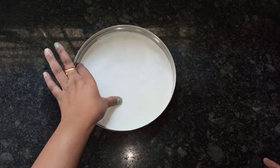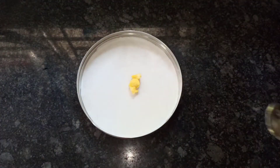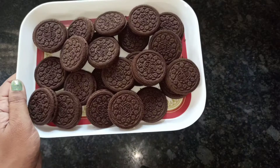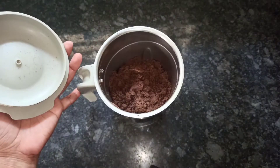In a tray, place the parchment paper and take one teaspoon of butter and grease the tray. Now take two Oreo packets and grind the biscuits in a blender into fine powder.